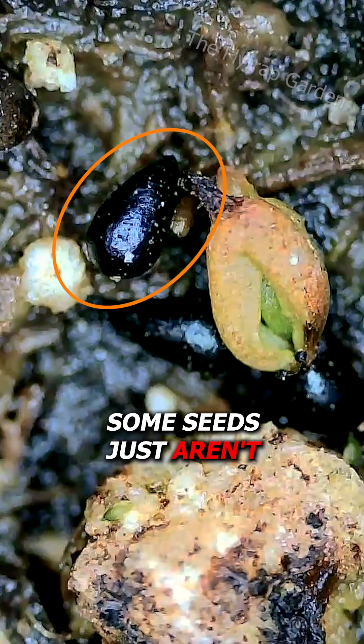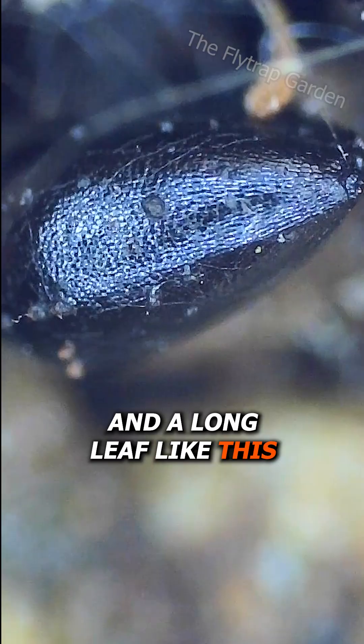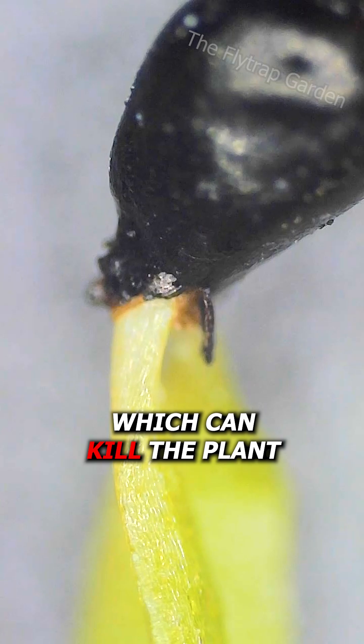This is because some seeds just aren't healthy enough. Yet the ones that are will make a tiny root and a long leaf like this. Sometimes their seeds will get stuck to the end of them, which can kill the plant.